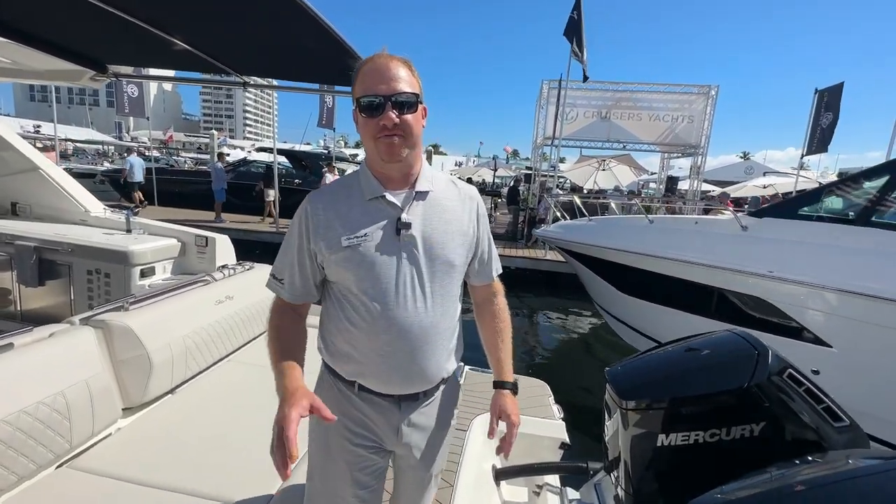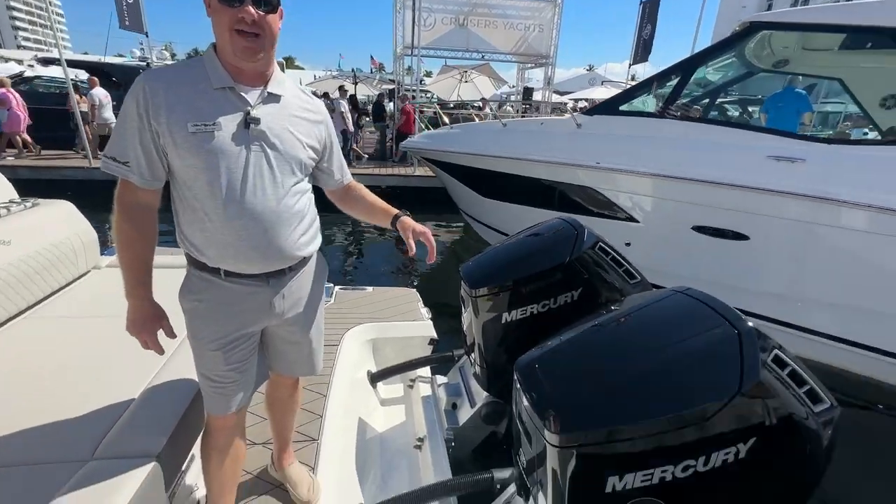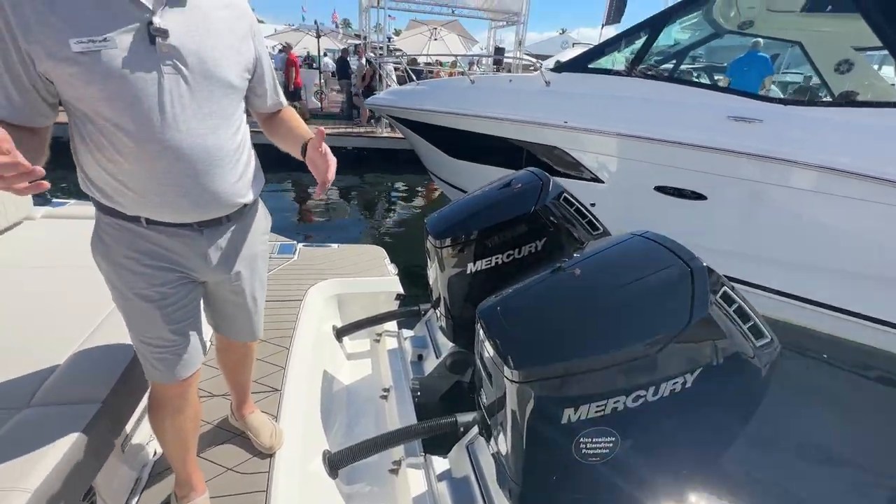Hi, I'm Joey Sharp, Director of Product for Sea Ray Boats. Standing on the SLX 400 with twin 600s on the back, we often get asked: who's this boat for?